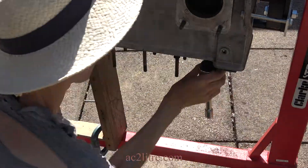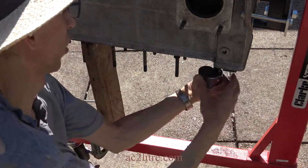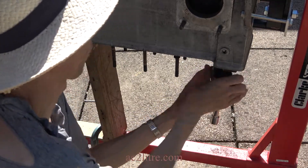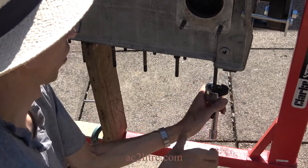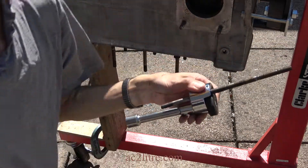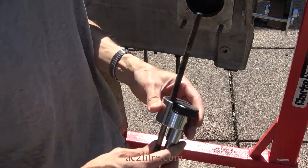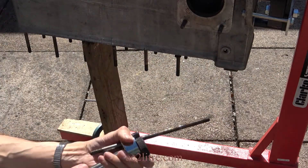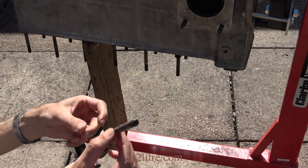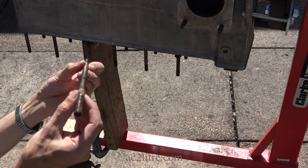I eventually got two studs removed and they had no rust or corrosion on them. It is the long thread that creates a lot of friction, plus any carbon deposit from the oil. Removing the other 12 studs plus the liners is a challenge for part 2 of this video. Thanks for watching.